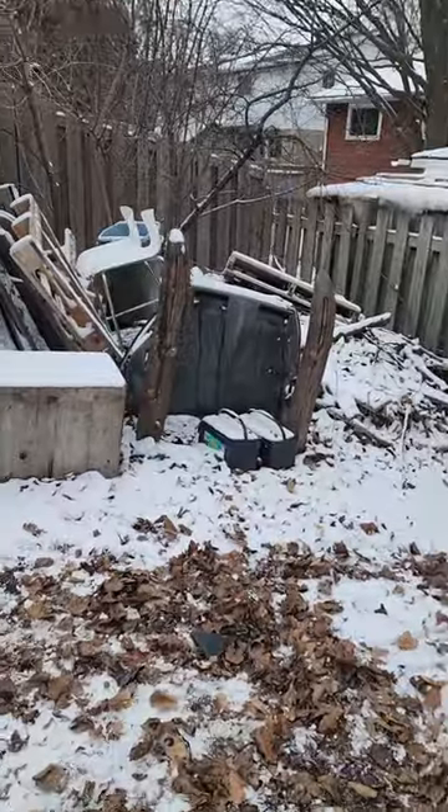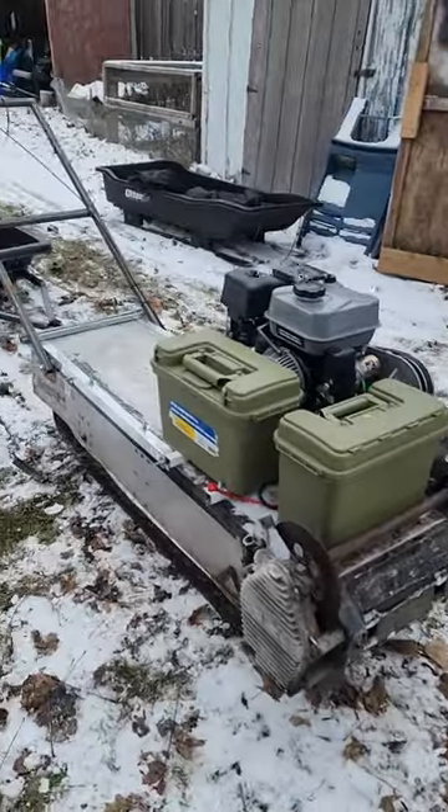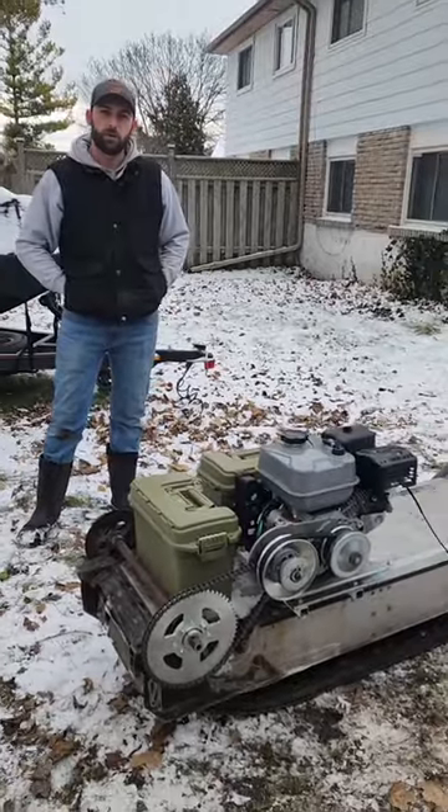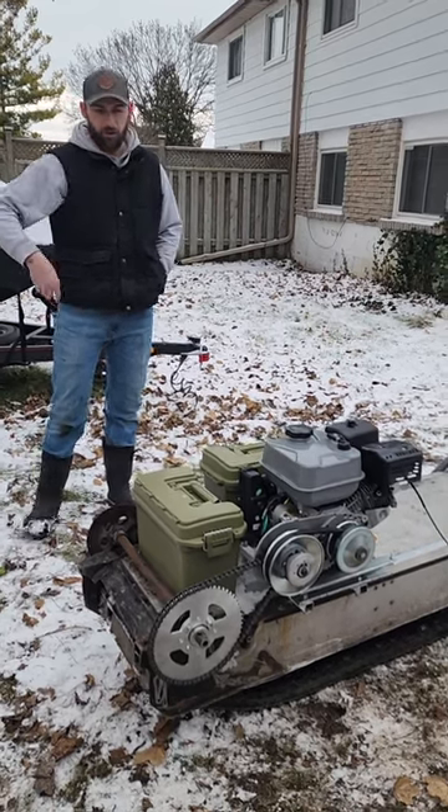I bought an old cheap non-running sled for 200 bucks, pulled the motor, chopped the front end off. All in — the motor, torque converter, all the stuff you see here — I'm about 800 bucks.